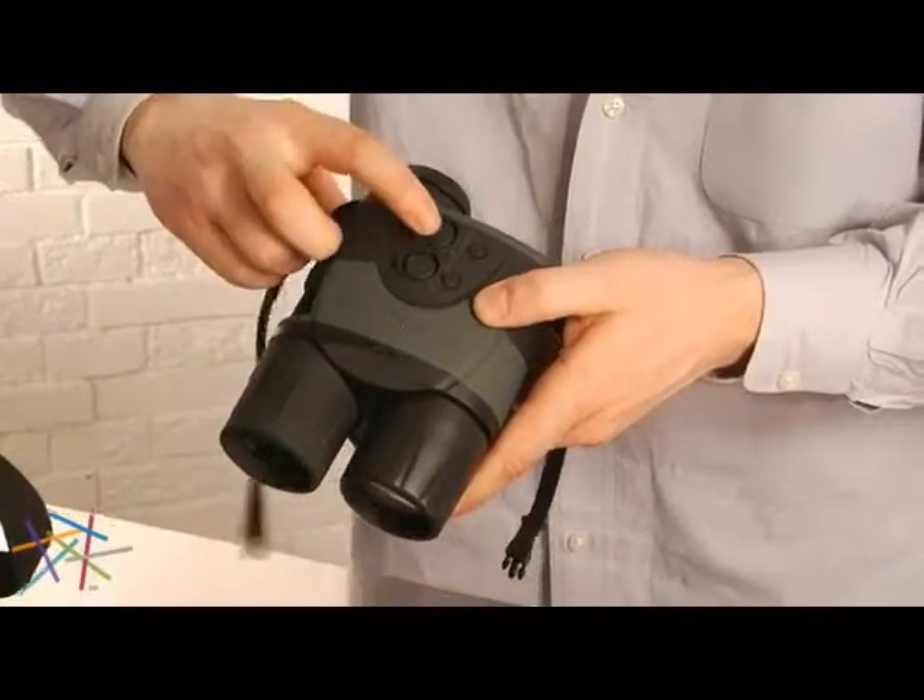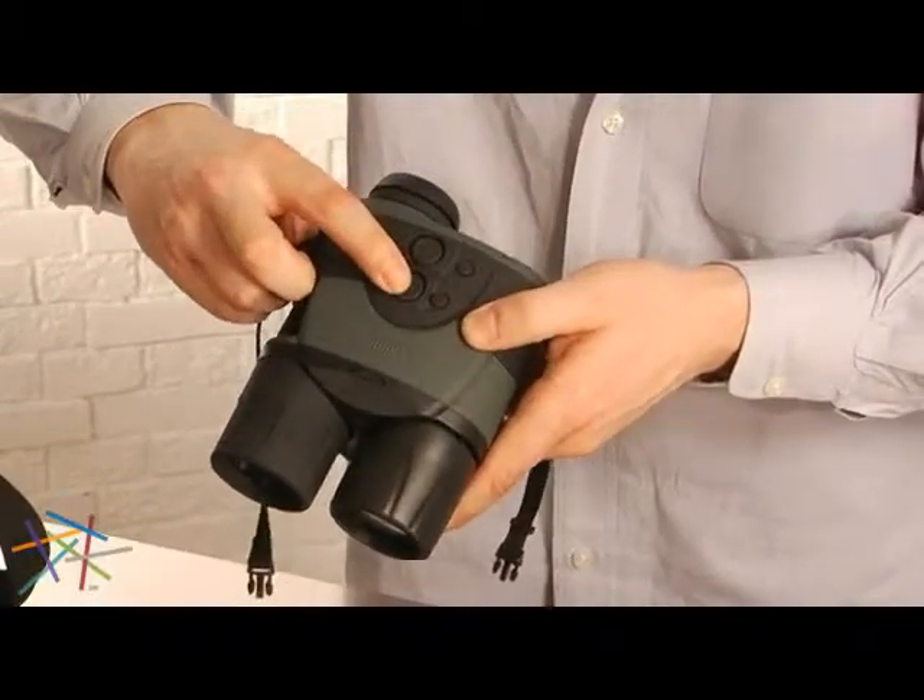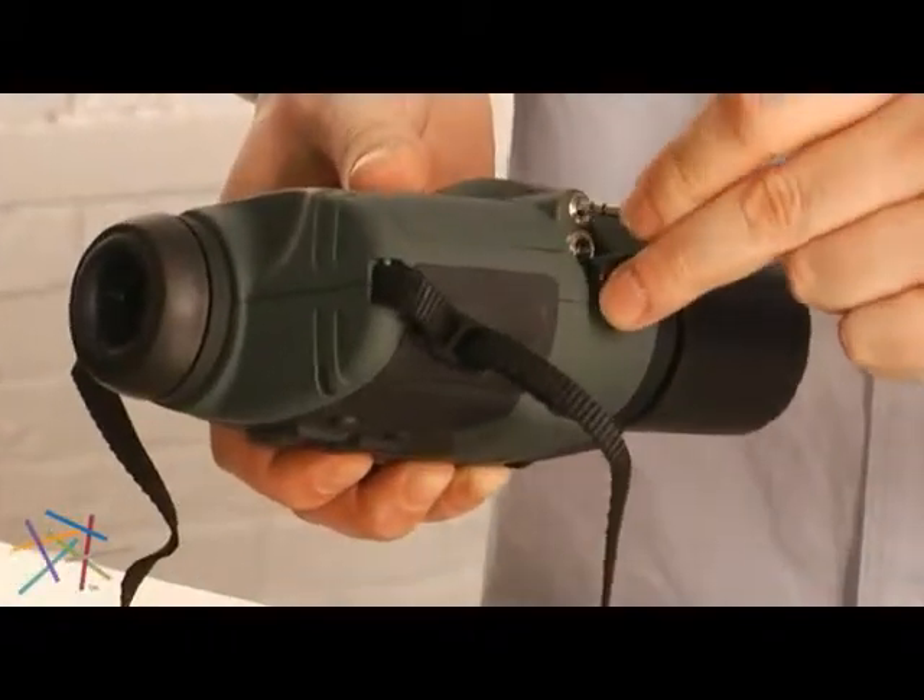On the top of the unit is your power button and your button for your built-in infrared illuminator, and this is where you plug in the video out adapter.